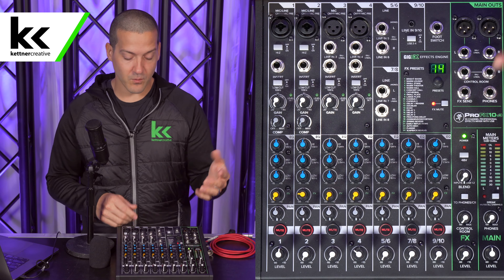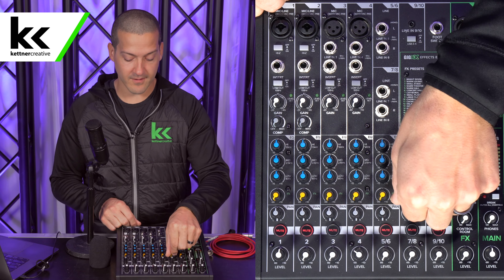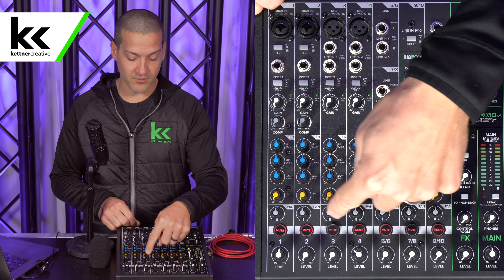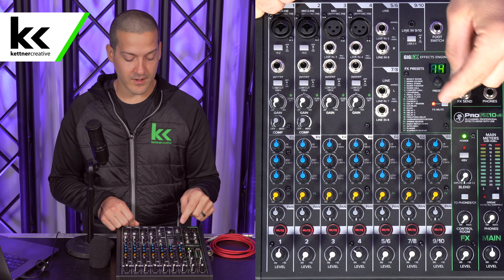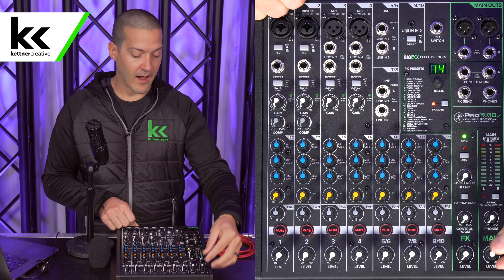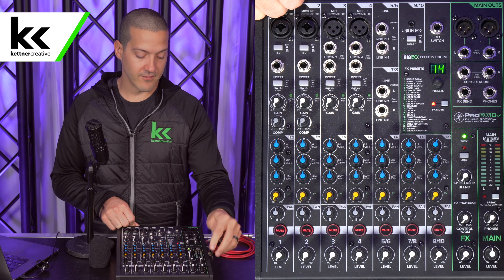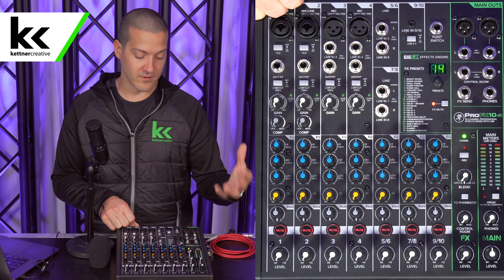The FX send we're not working with today, so we can turn all that down to keep it very simple. The pan should be straight up in the 12 o'clock position. We want all the channels muted and all the level knobs down. I always leave the main master level knob up in the 12 o'clock position where it says zero — it stands for unity.